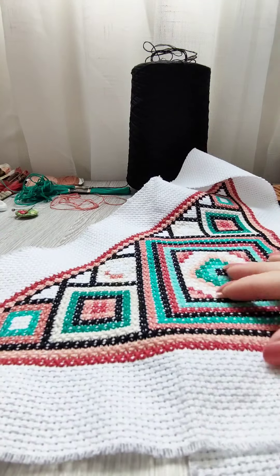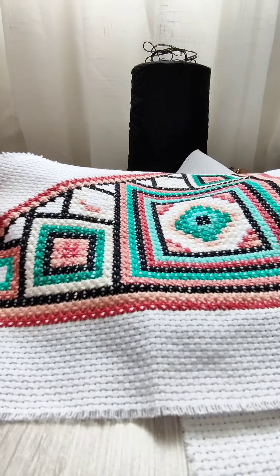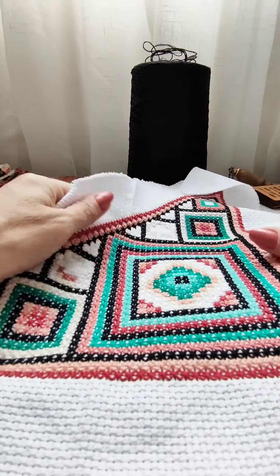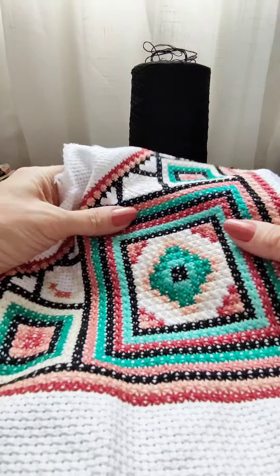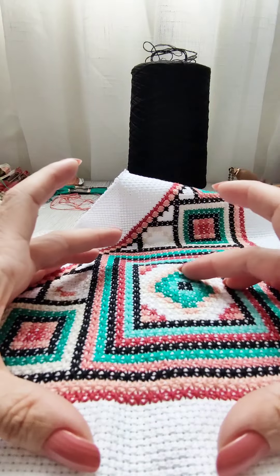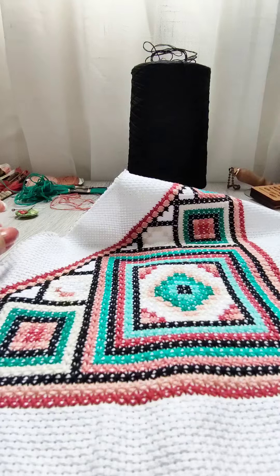It's hard for me to hold a hoop in my hands and uncomfortable to sit at a special installation. My body and arms are already fully engaged, so I love free position and freedom of movement while embroidering.